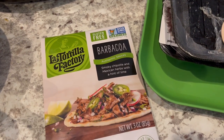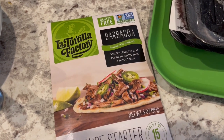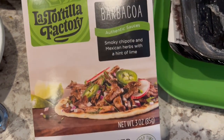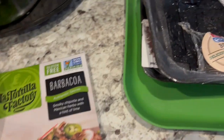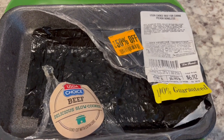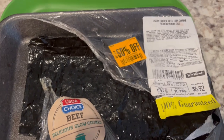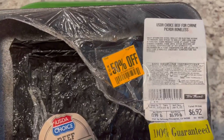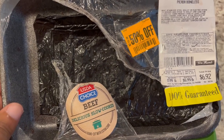For dinner tonight I am making barbacoa. I have made this before — it's probably been over a year ago — and when I made it I used pork, not beef. But true barbacoa is made with beef, so I am using it. The recipe calls for two pounds of chuck roast, and I am using this beef for carne.